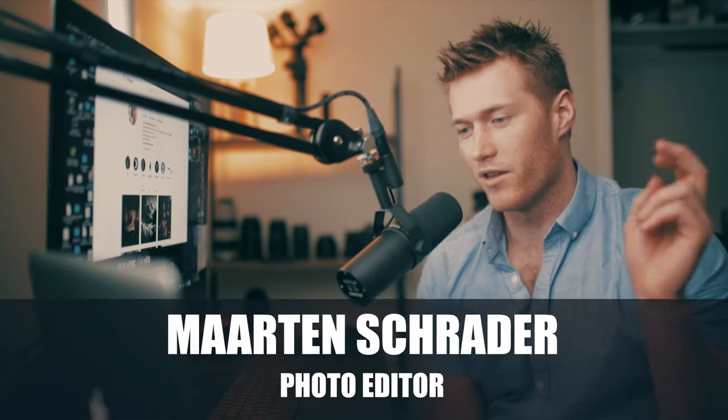What's up guys, Martin here back with another tutorial. We're trying to recreate a really moody, faded, warm wedding edit.